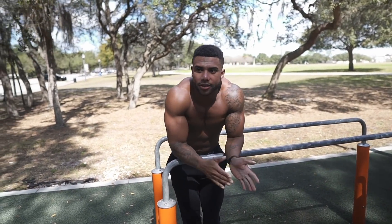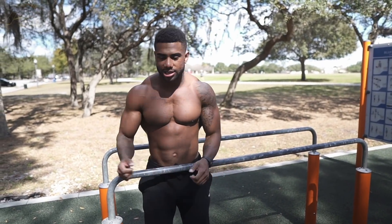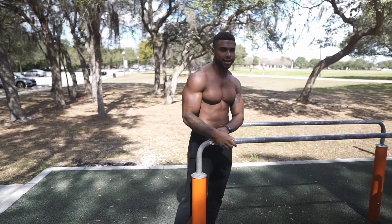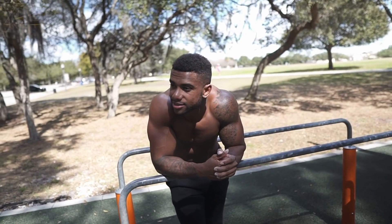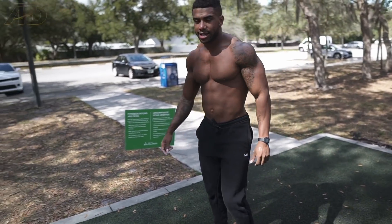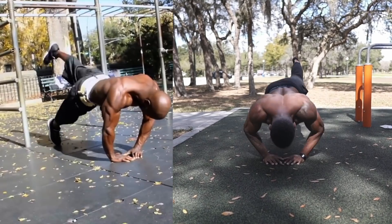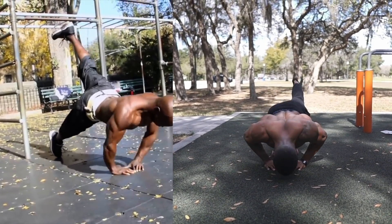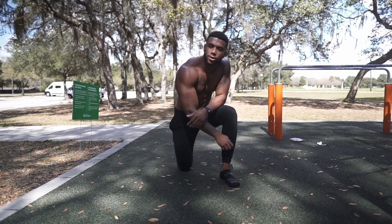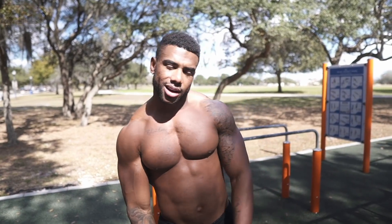It just felt like an easier variation of a full planche push-up, because instead of being completely horizontal your body is still kind of at an angle and you get a lot of lower chest. I'm going to pause right here like a bent arm elbow lever a little bit. So far I've been killing these exercises — two out of two. The last one is the easiest: the diamond push-up with the leg out. And according to him, I guess that's the full Hannibal for King workout.